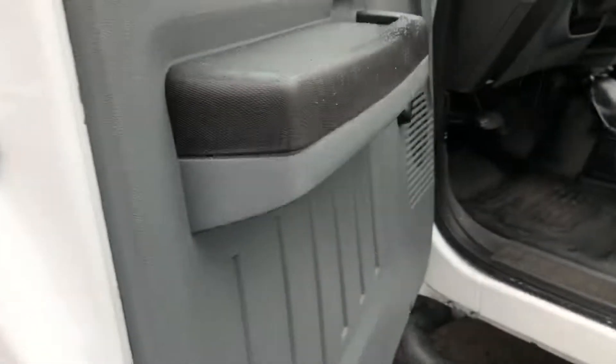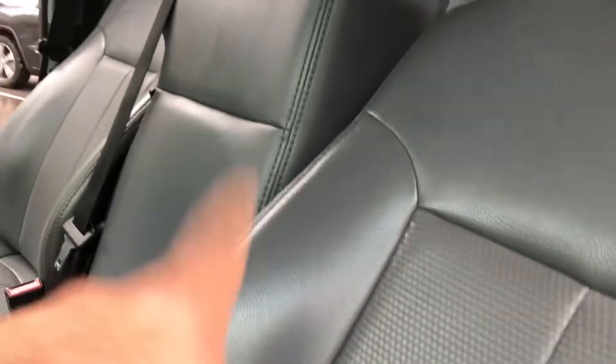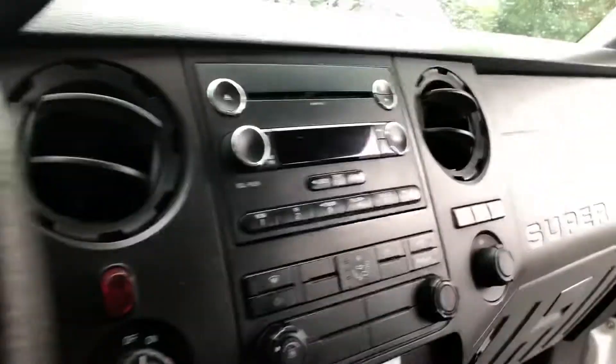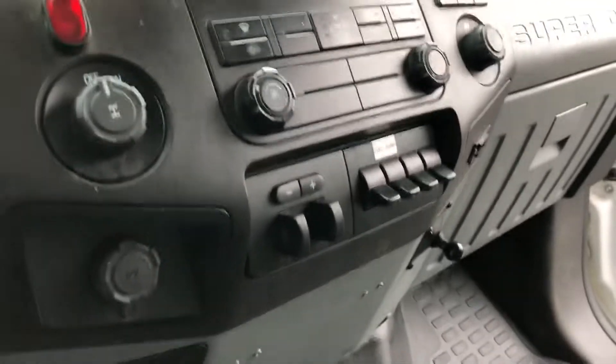Take a look at the interior — plain Jane, and some people like it like that. Good old work truck, that's what it is, with the 60-40 seating that comes down. No check engine, no airbag, not even a low tire light on. Auxiliary switches, vinyl floor, shift-on-the-fly four-wheel drive.